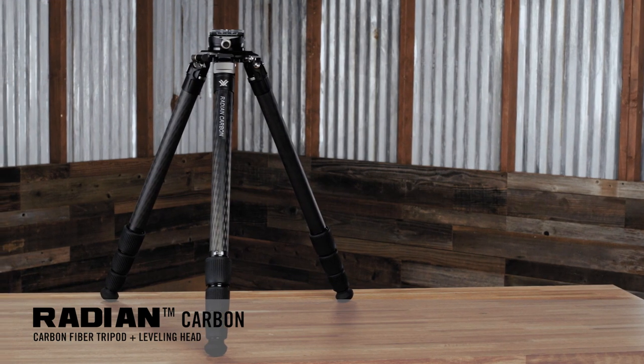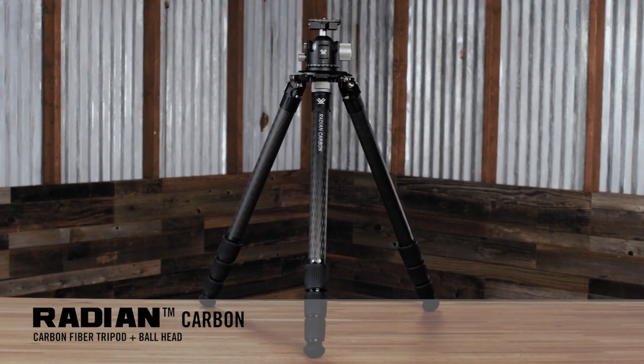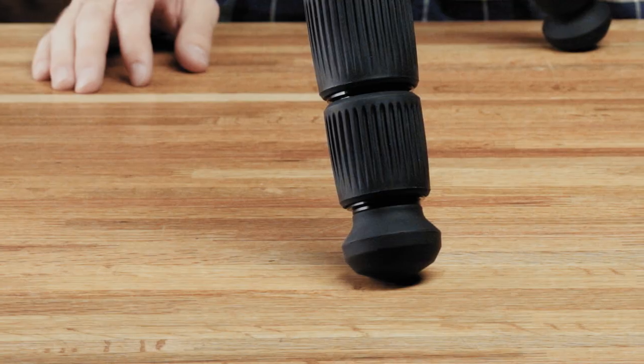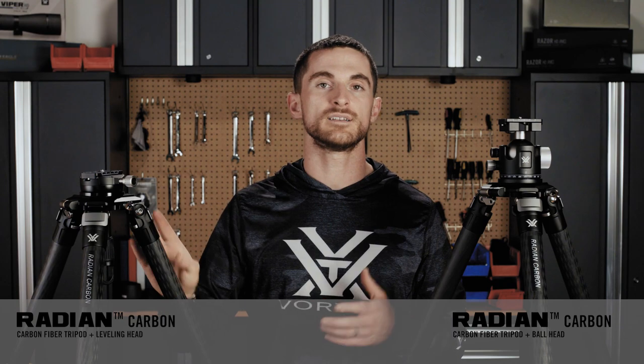The heavy-duty Radian Carbon tripods come with two different head options and are designed with the shooter looking for a dedicated platform for a rifle or big glass in mind. Both kits are the same from the head down, featuring carbon legs with four leg sections and twist leg locks. In the box, there are two different feet options: the rubber feet you see here, which can be removed and replaced with included spiked feet to really dig into the ground out in the field. There's a video specific to the differences between the two heads, but if you pick one and wish you had the other, you can get the other head separately — they can be detached from the tripod and swapped for one another.